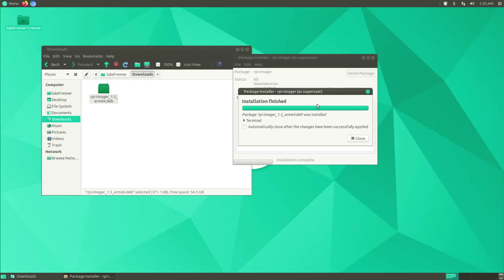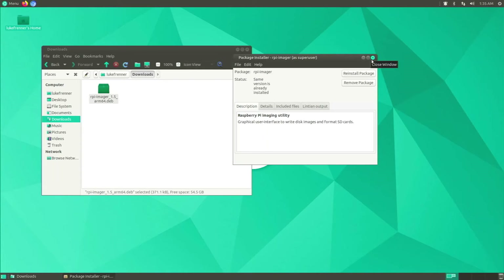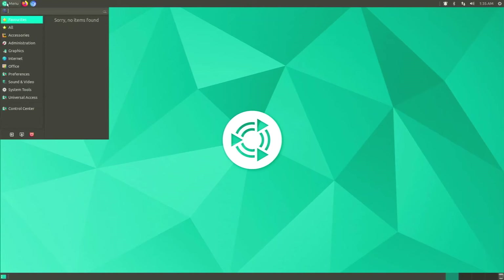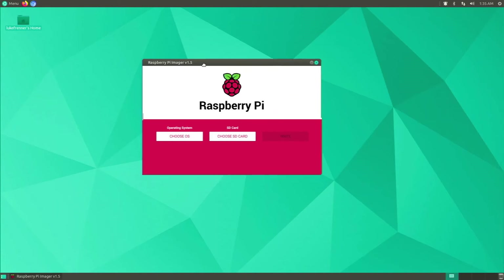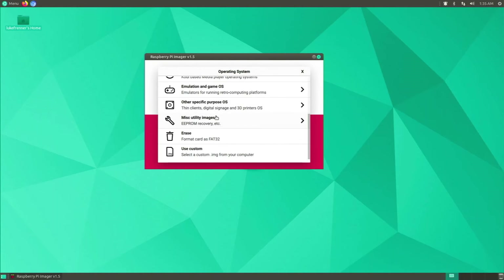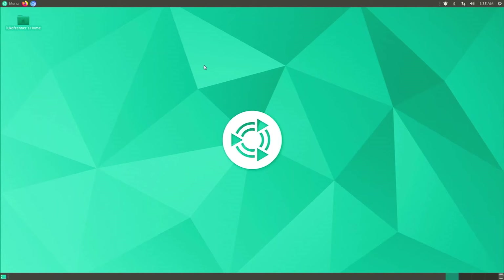The package installer will get the information and you can click 'Install Package', type your password, and hit Authenticate. Raspberry Pi Imager will install — you don't even need the command line. Close it up and find it in Accessories as 'Imager'. Here's Raspberry Pi Imager version 1.5 on our Ubuntu MATE — it works really well and you can access all your operating systems from it.